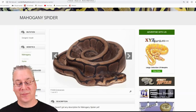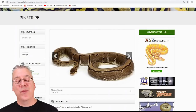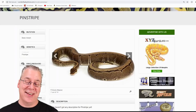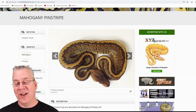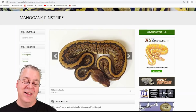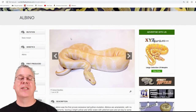Here's the pinstripe. The pinstripe is pretty visually dominant when it comes to combining with different morphs — pretty hard to actually break through. The cool thing about the pinstripe is it usually has a stripe right down the back, the sides are pretty clear, and then it has these little tiny pinstripes coming down the sides of the snake. When you mix the pinstripe with the mahogany there's definitely a huge effect — the sides are really kind of granulated and all the patterns kind of bunched up together.